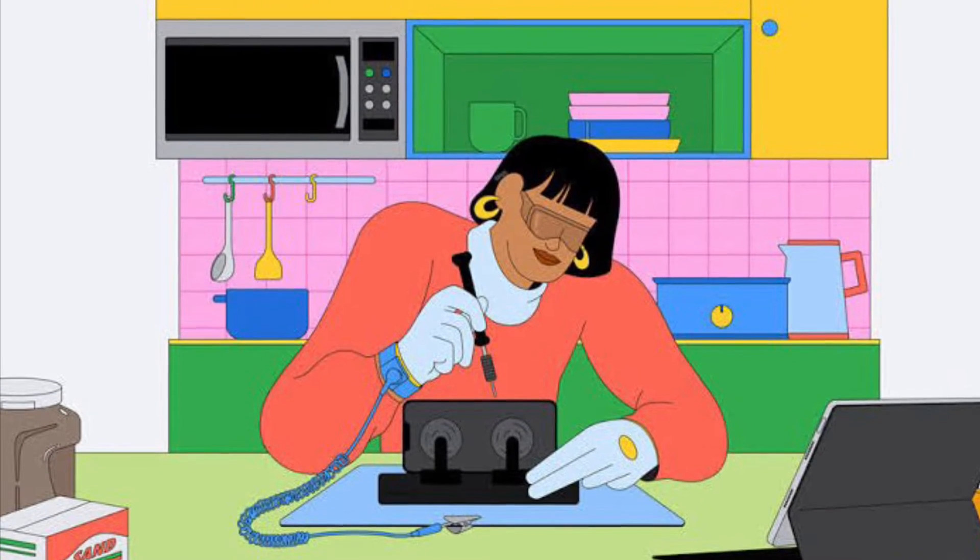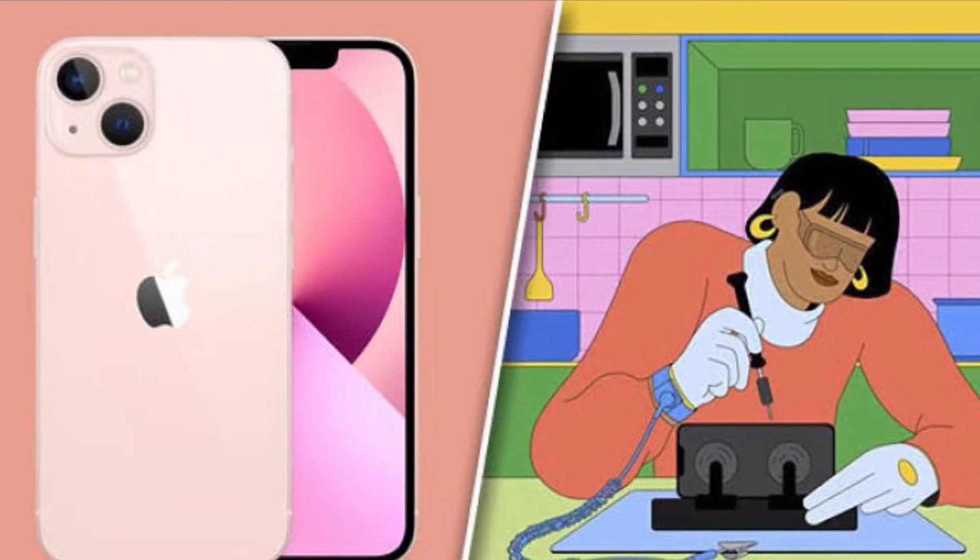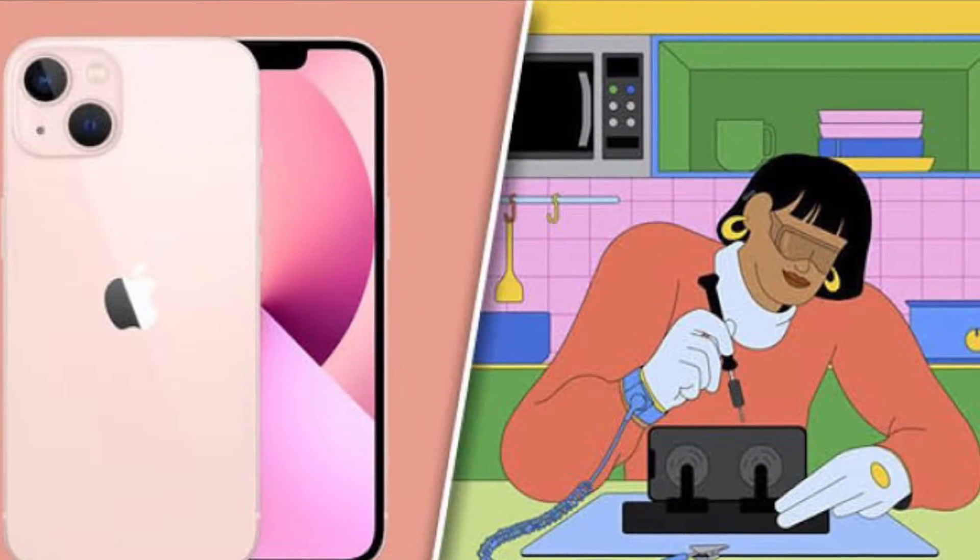Hi friends, what's up? This is RK from 360D. It's time to learn how to put your iPhone in Diagnostics mode.